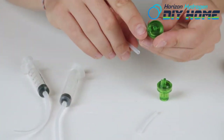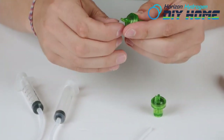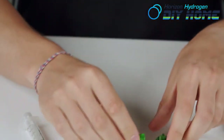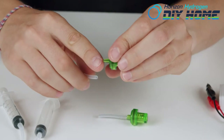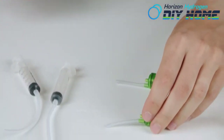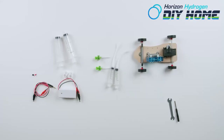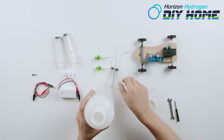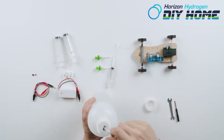Now insert the two 3 cm silicone tubing pieces to the pressure relief valve. Fill one syringe one-third with distilled water. Regular water can damage the fuel cell.